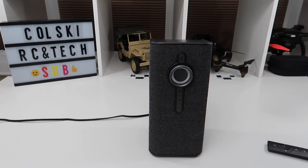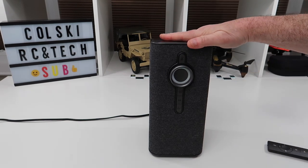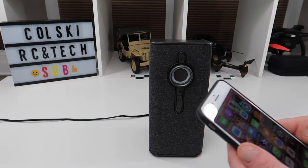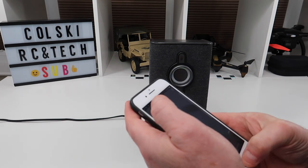Let me show you how it works. The first thing it'll ask you to do is connect to Wi-Fi — it's very simple, just follow the instructions. There's an app called KitSound, so if we go into the KitSound app called KS Player...